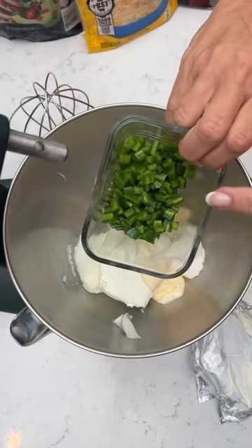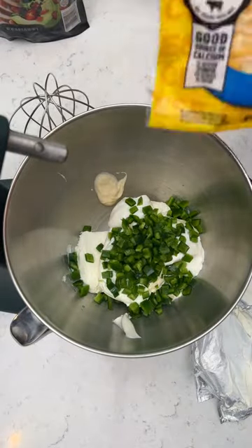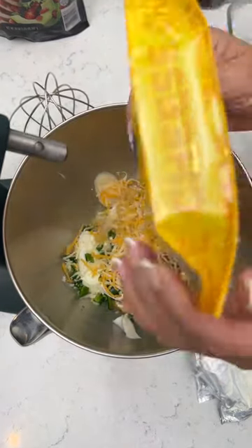Four jalapenos that I have taken out the seeds and chopped up. Two cups of Mexican style blended cheese — that's the whole bag. Lots of cheese, folks.